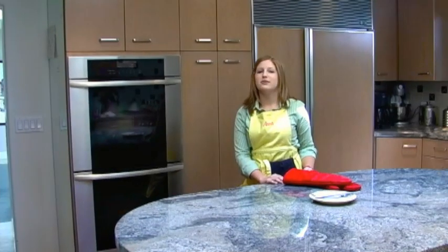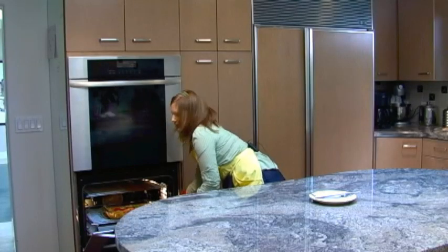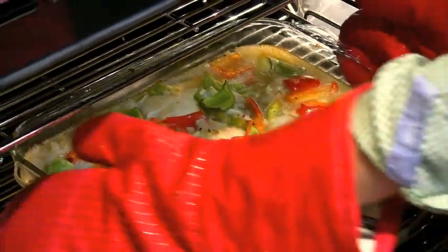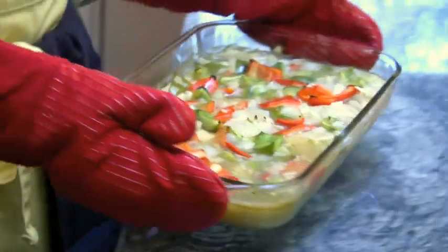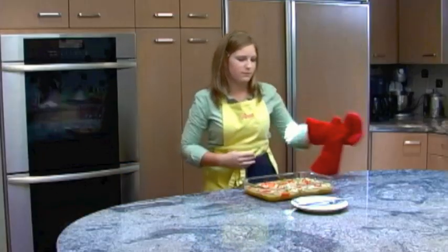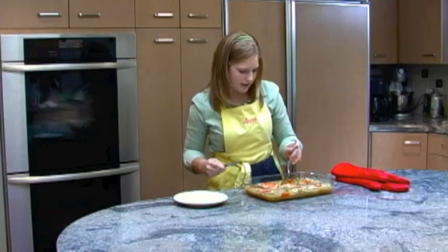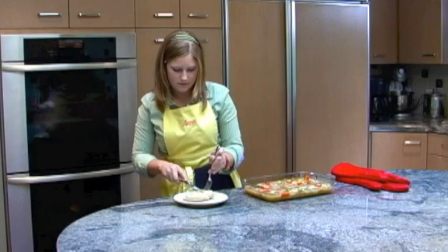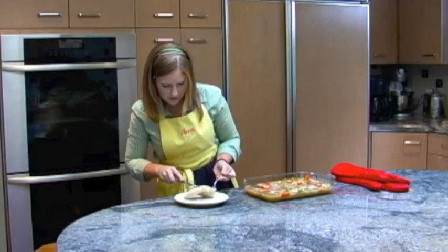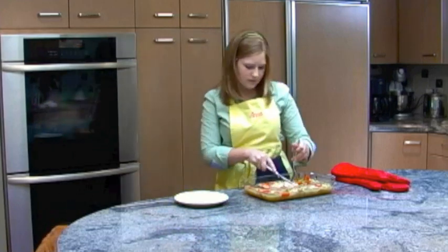Now it's time to take the chicken out of the oven. It smells so good. I want to make sure that it's cooked all the way through, so I have a plate, fork, and knife. I'll take out one of the pieces, cut it in half, and make sure it's cooked all the way through — which it has. I'll put that back in there and let it cool.